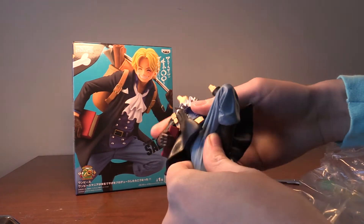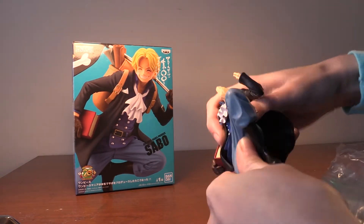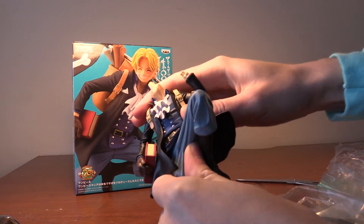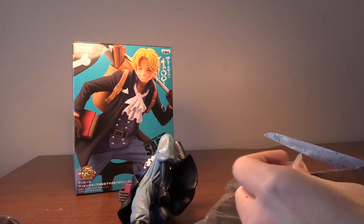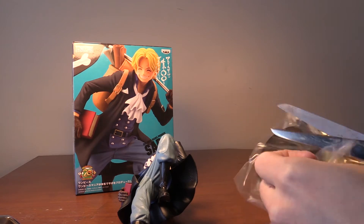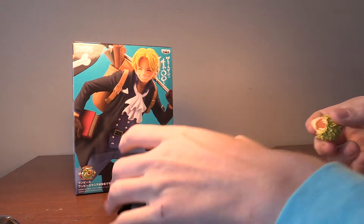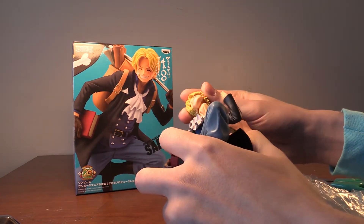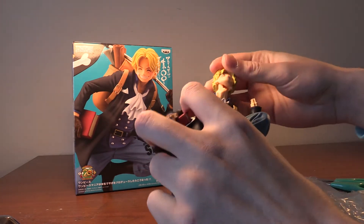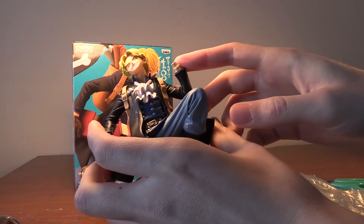Alright, put the torso and the legs together. There we go. Then we've got his head, and he's missing a hand.